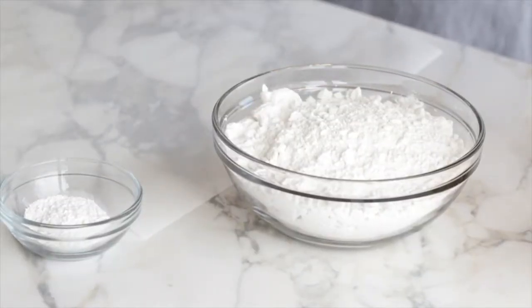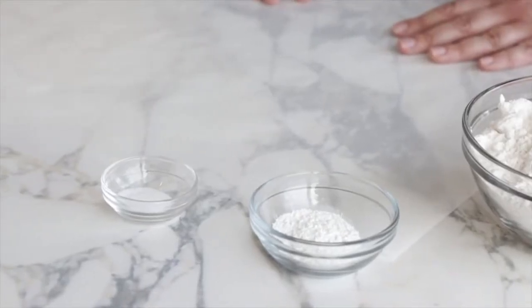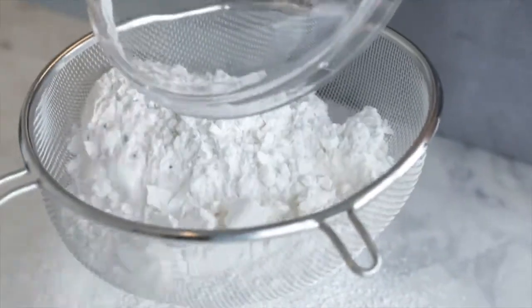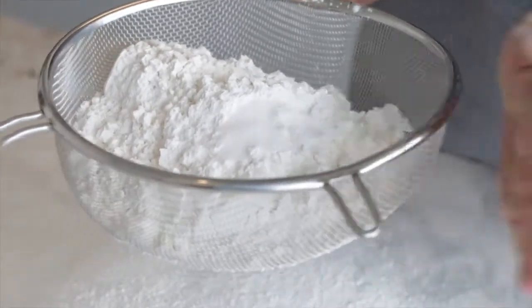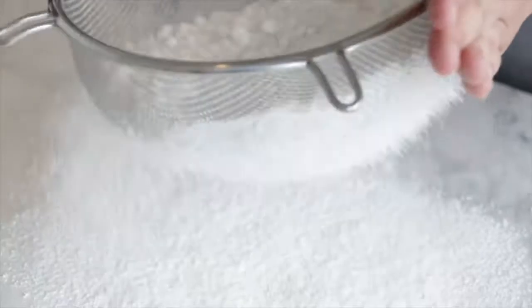Now let's move on to our dry ingredients. I'm going to sift together the cake flour, baking powder, and salt. In this recipe I'm using cake flour, which has a lower protein content than all-purpose flour, giving your cake less strength and structure but making it much lighter. Salt is also a really important ingredient — it helps enhance the flavor and cuts a little bit of that sweetness. Sifting aerates the mixture, removes large clumps, and evenly distributes your leavener, which in this case is baking powder, ensuring a more even bake with no large pockets of air.